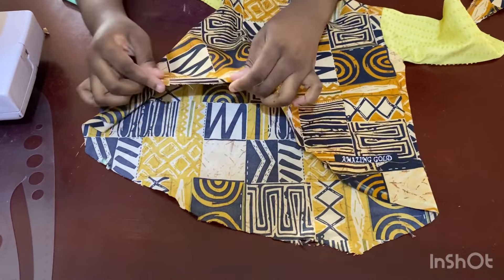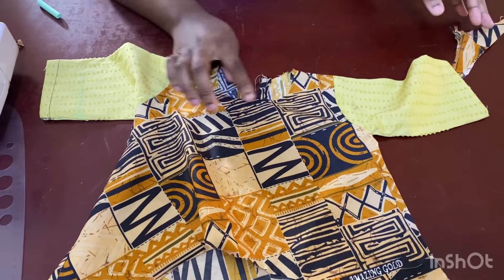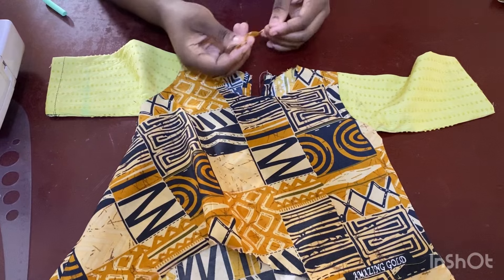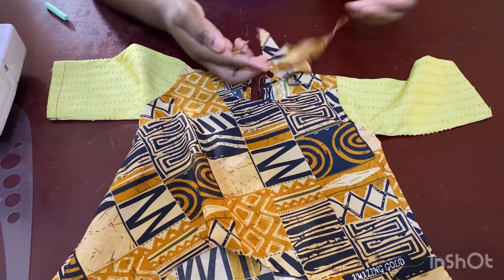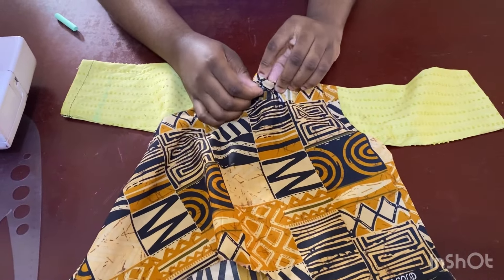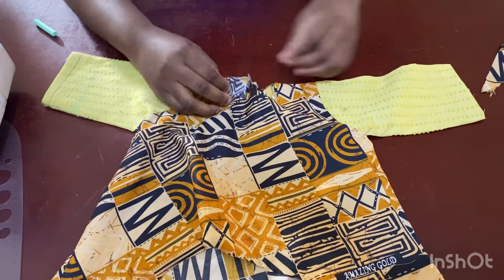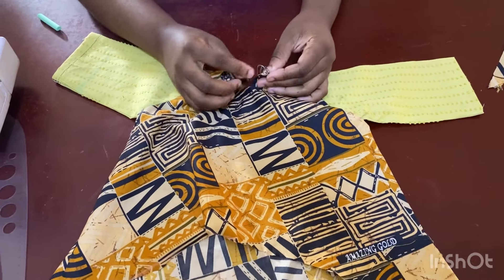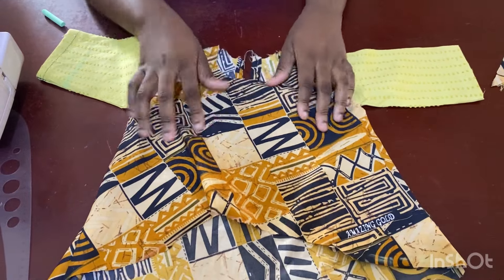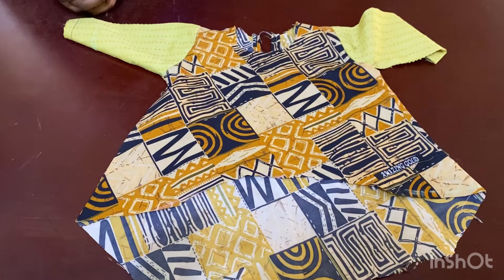After that, fold and hem the edge of the garment. For the neckline, use your bias tape to run it over, then attach a fabric loop on one side and a button on the other at the back. Alternatively, you can use an iron hook — put the eye and hook at the back to hold it closed. That's basically how you do the top.